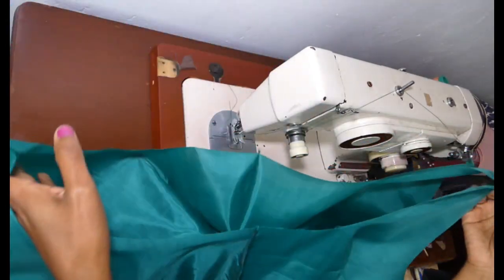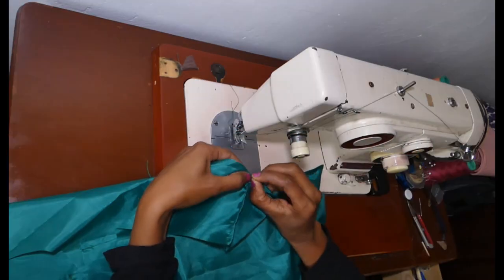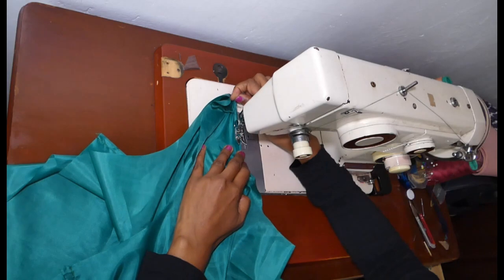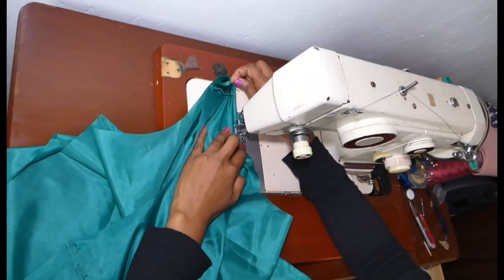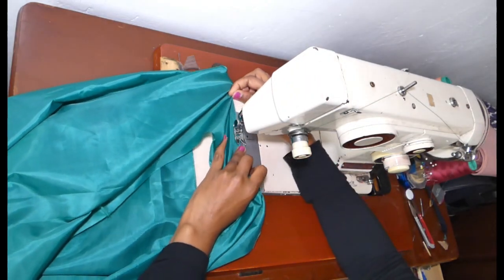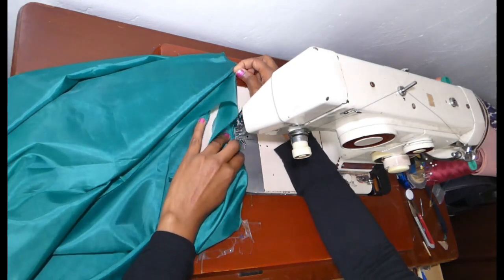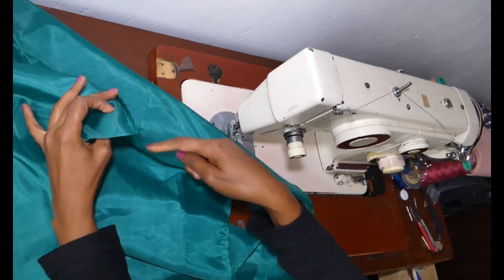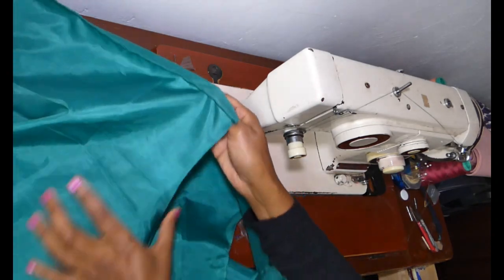And we're almost there. Now hem all around every raw edge — make a tiny little hem about a quarter inch all the way around.